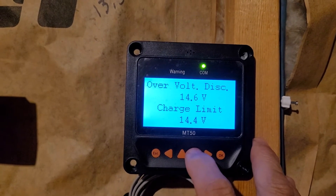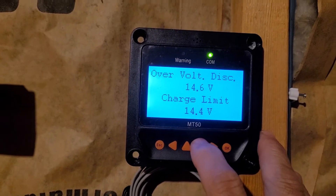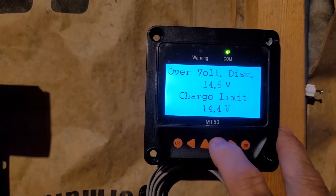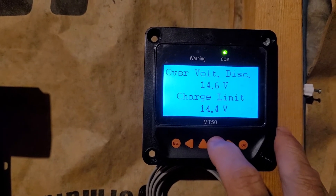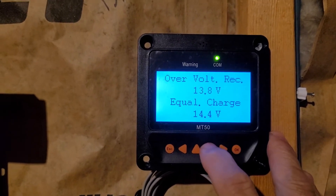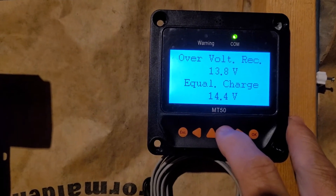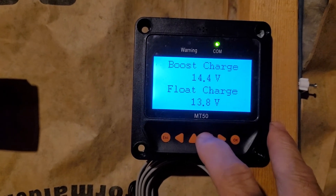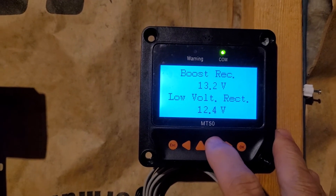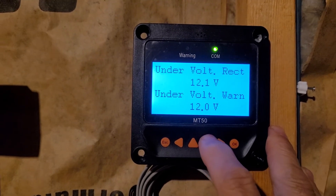The first problem I encountered when I was doing this — because I don't know anything, and because I was just watching somebody else's video and they didn't tell me — I was getting a parameter error trying to set the overvolt disconnect at 14.6. The problem was the overvolt reconnect was set to something other than what it was supposed to be, and those two conflicted, so I was getting a parameter error until I changed the other one.